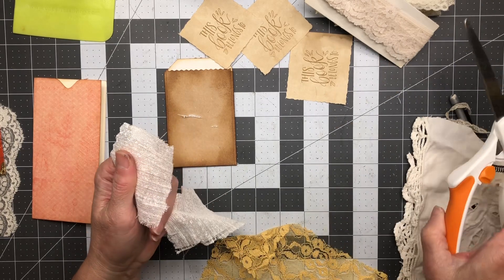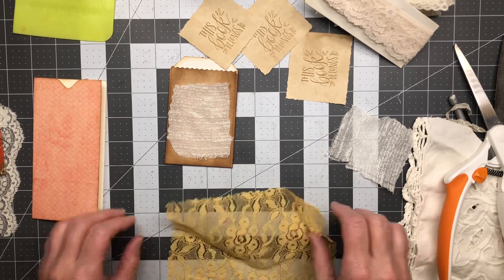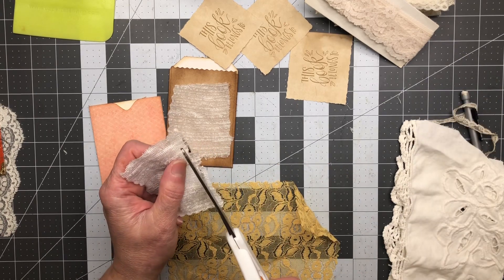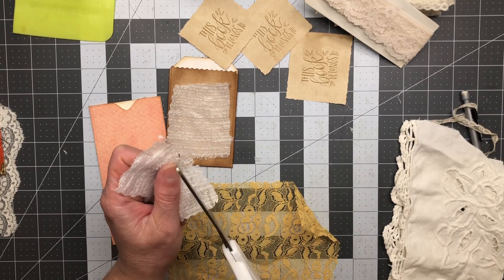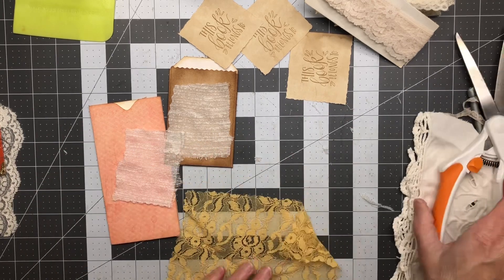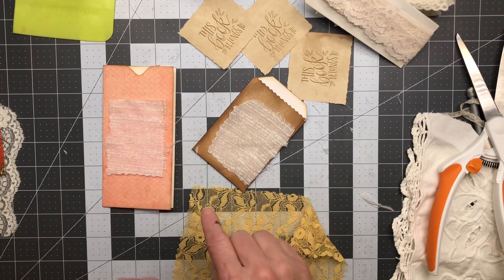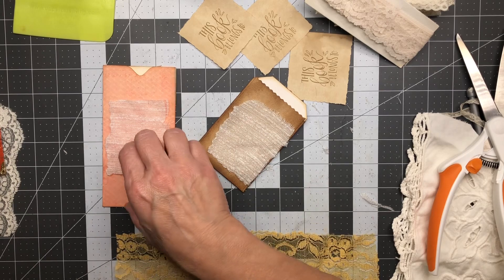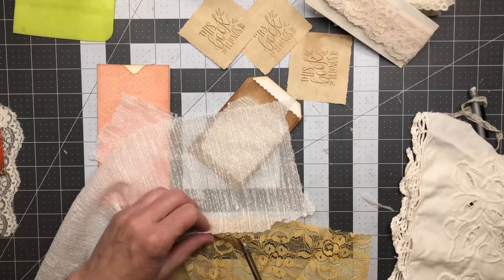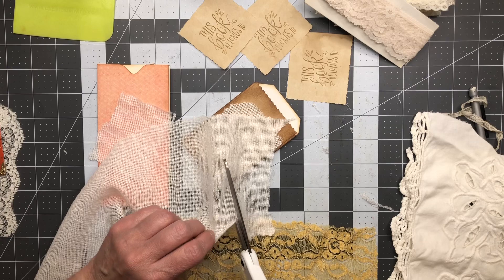I'm doing a cut-pull-cut-tear technique. I have another piece here — okay, maybe that's not long enough. I might need a piece that's longer. I'd rather just be more prepared than hem and haw over it later.